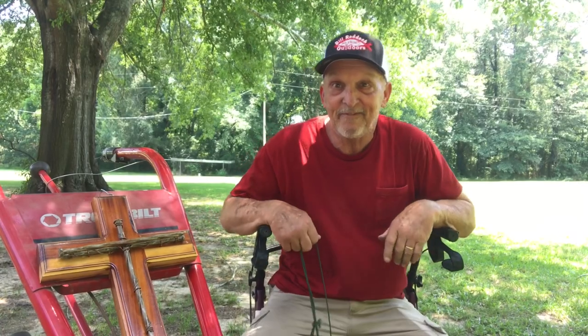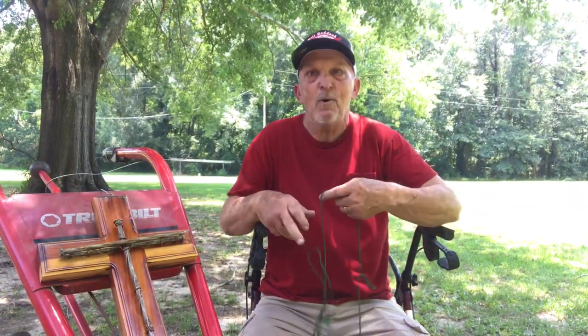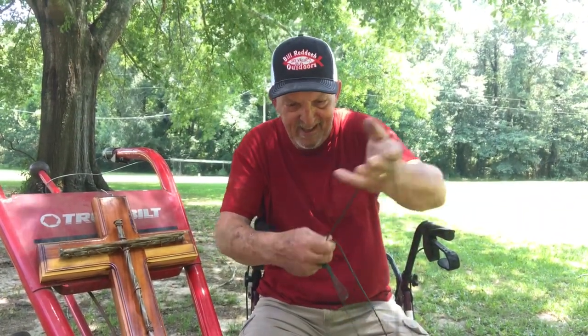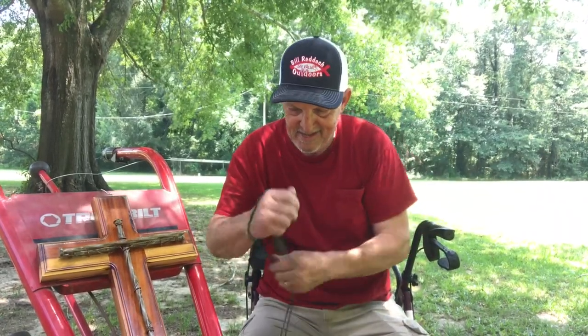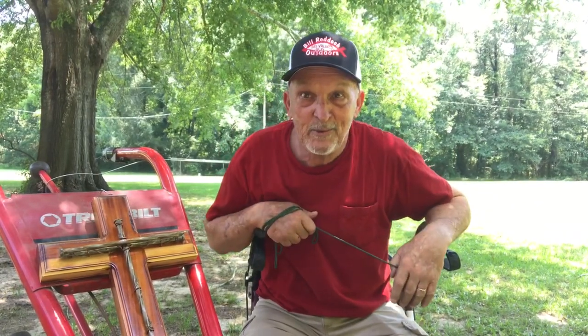So if you ever find yourself in a tight spot, where you got a little bit of space and you got to try to get a belt through there, go get your fishing tackle and get you out a piece of trotline. Lasso that belt, get on the other end, get a good wrap on your hand, and just pull that jogger on through there.